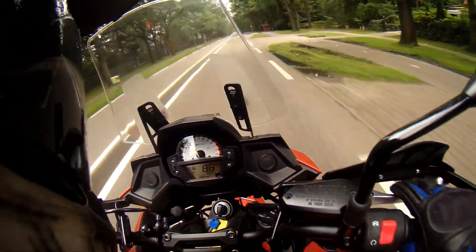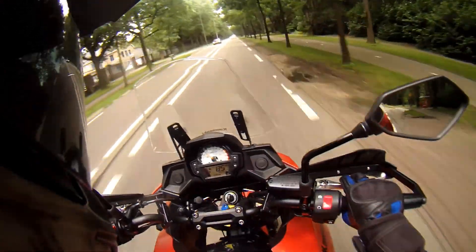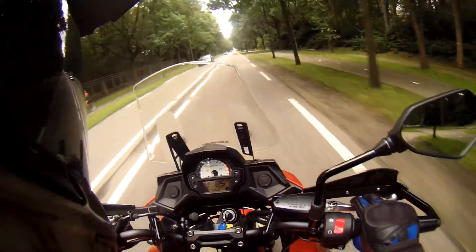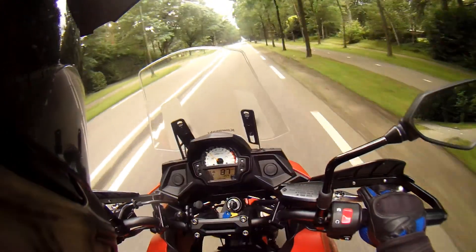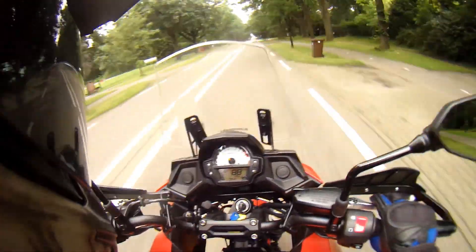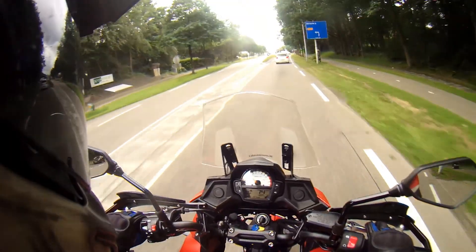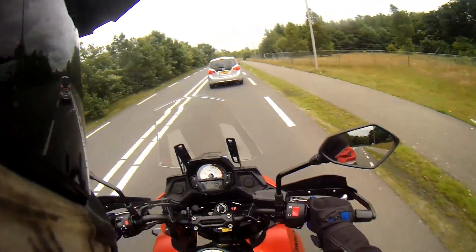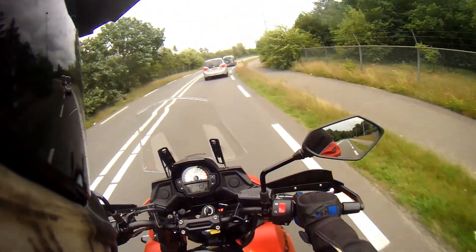Below here you are out of the wind, and the windshield works when you are down low. The moment you get a little bit higher, you will just lose the function of the windscreen. Of course you can get a bigger one, but I want to try it on the highway — in a minute I'll be doing some highway speeds, so sound might be a bit messed up.